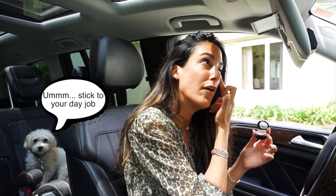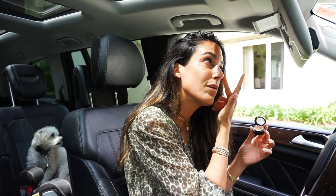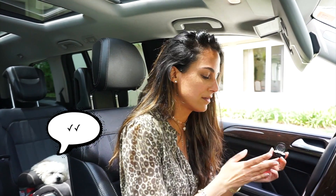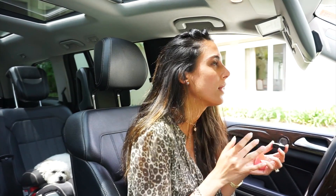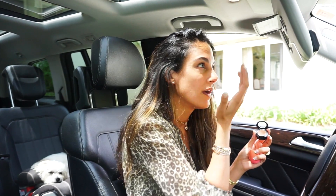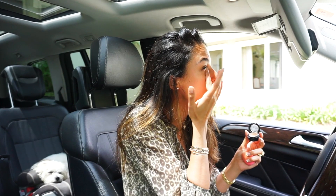I do use a beauty blender just to put powder on at the end, but I just use my fingers because I'm not a makeup artist — I just need to get it done. We're going to a video shoot, and because I did a Pelleve treatment under my eyes this morning, I didn't put any makeup on, so I'm just getting this done on the way there.